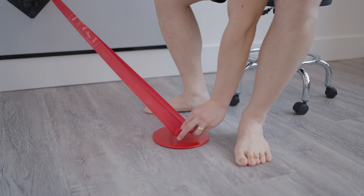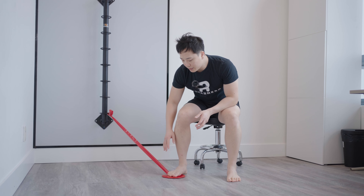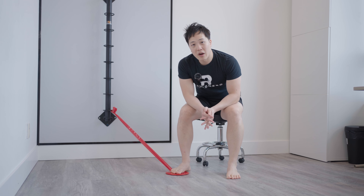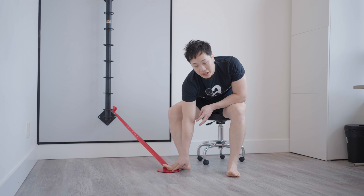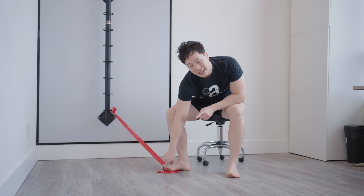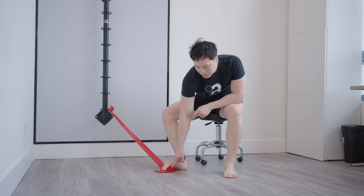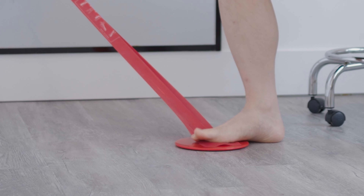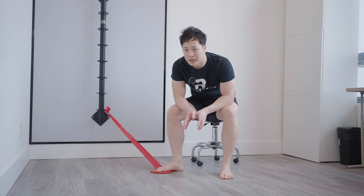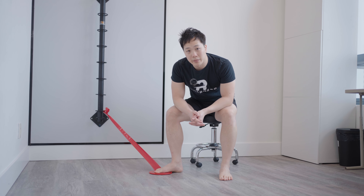In the neutral position, the band will already be a little pre-loaded. Make sure the ball of your big toe maintains contact with the band the entire time — you're using the base of your big toe, not the toe itself. A common mistake is lifting that base up and using just the big toe instead, which targets foot muscles rather than the tibialis posterior. To target the tibialis posterior specifically, keep that ball of the big toe on the ground.